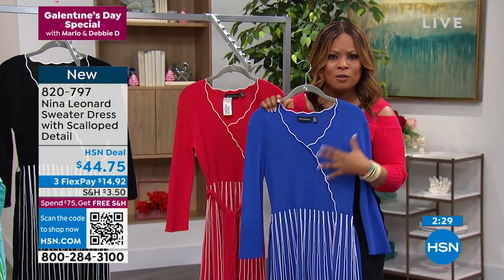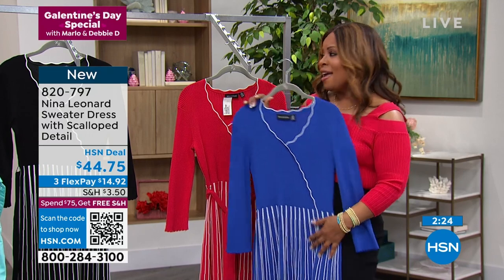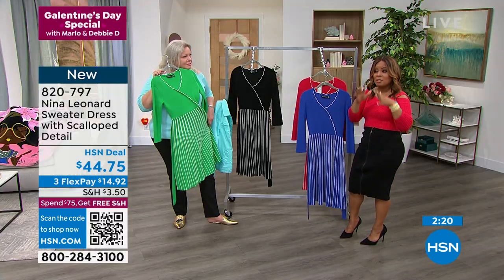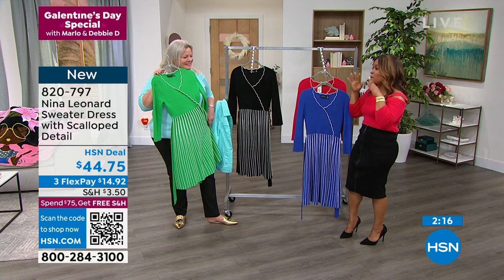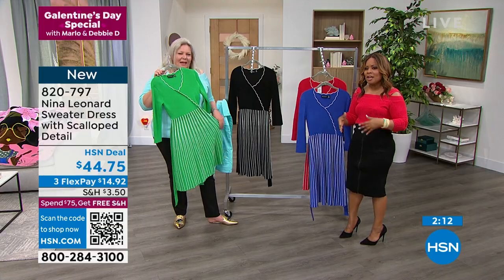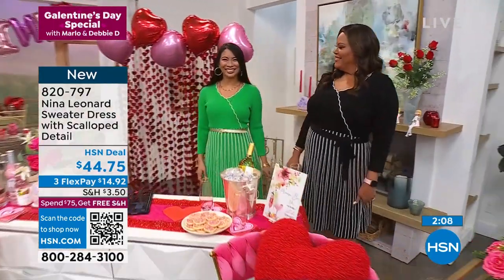So if you'd love to shop and you love a dress, get this at home. Buy them true to size. Take advantage of that Flex Pay, and go online to our website at hsn.com. Type in Nina Leonard in the search engine, and you will see — because big shows are all day long tomorrow — it'll give you an opportunity to really see all of the beautiful apparel.